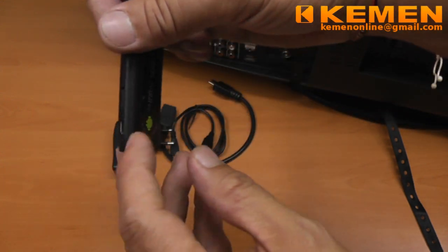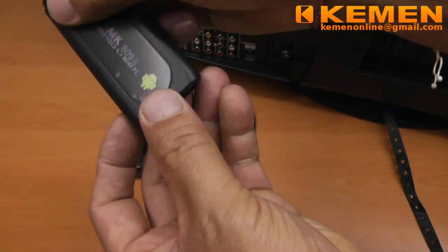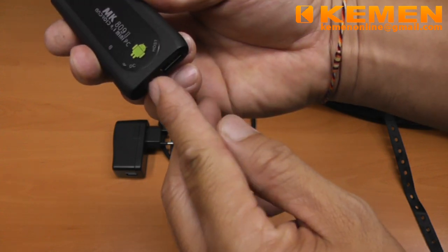At the side, there is another micro USB receptacle and the micro SD card slot. The micro USB socket at the end is for connecting to the power supply.